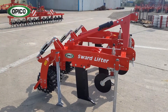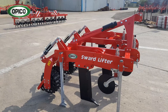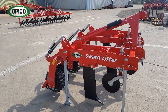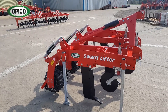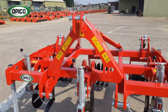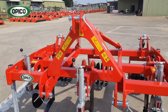Let's have a look at the machine. This is the latest model, launched at Lama 2019. It has a few updates to make it a little bit easier for the operator to use, but all the same soil-engaging parts as the original model. At the front we've got a heavy-duty headstock, category 3, with stowage points for the hydraulic pipes and substantial framework behind that to carry the working parts.